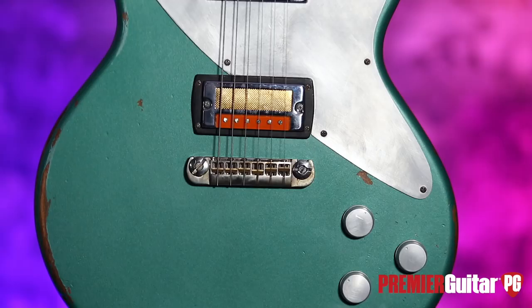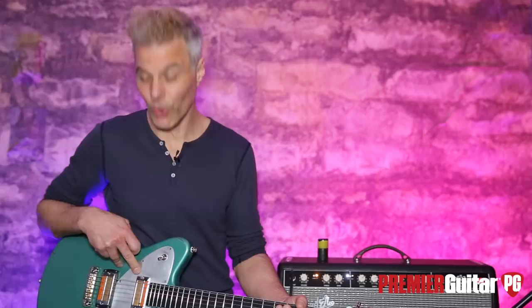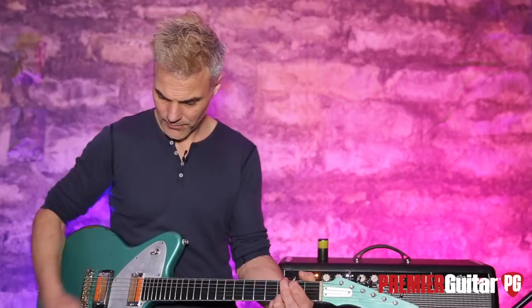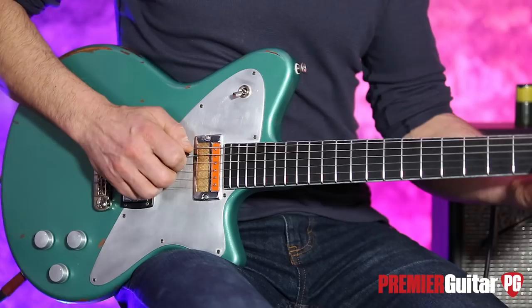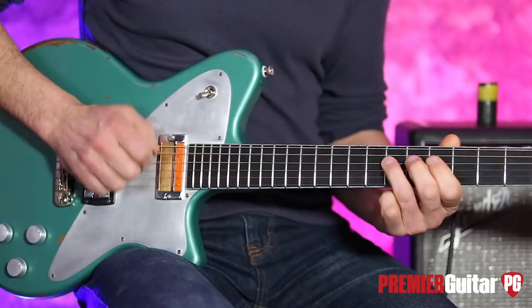Maybe the most defining ingredients are these two Curtis Novak Giatone Gold Foil pickups. I get this is a real trend right now, but there's a reason for it — these are very cool-sounding pickups. Just straight in on the bridge... sounds killer.